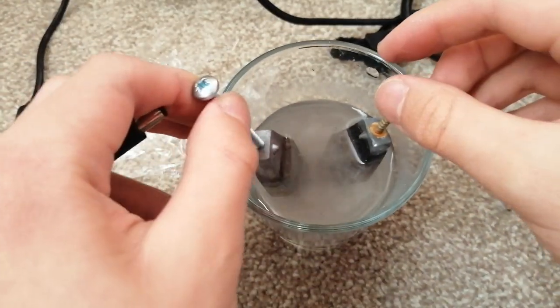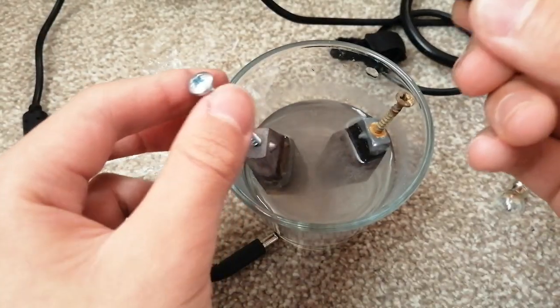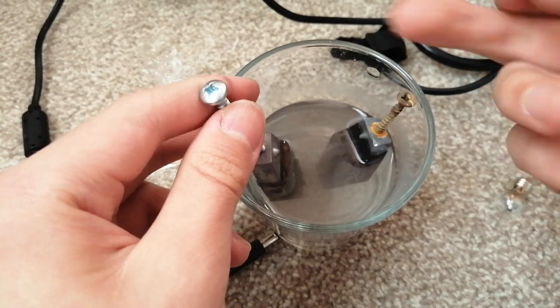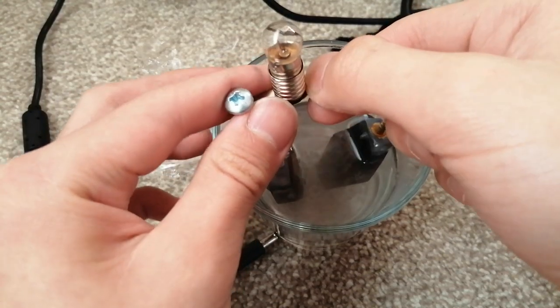We're going to wait another 20 seconds for it to be totally charged. And here we can see — we're going to connect it to a light bulb. It actually does charge. When we discharge the cell, the cathode is actually being oxidized as the anode is being reduced, so the electrons can flow.